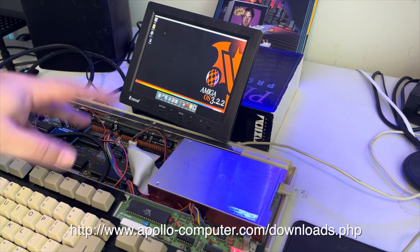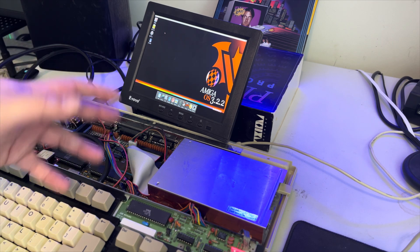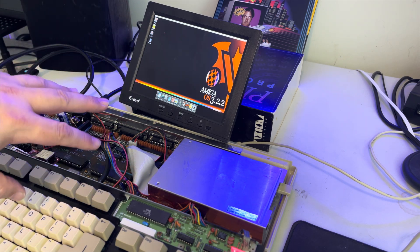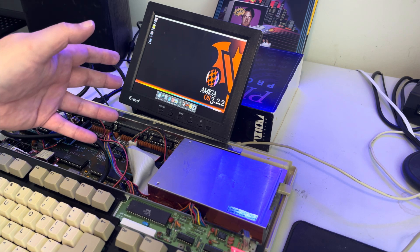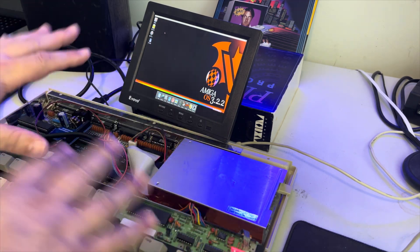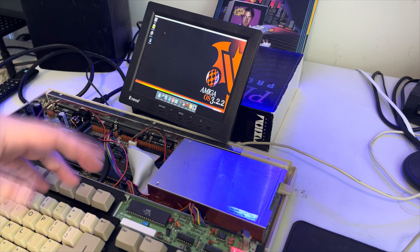Over at Apollo you can register to get into their pre-configured hard drive setup. It's not pre-configured in the sense that they give you everything — you have to provide things on your own, like kickstarts. But it's a whole process you can sign up for and then boot the system into whatever Workbench you want. A lot of people ask me how I got Workbench 3.2.2 in there — go to the website, register, and you'll get access to the stuff.